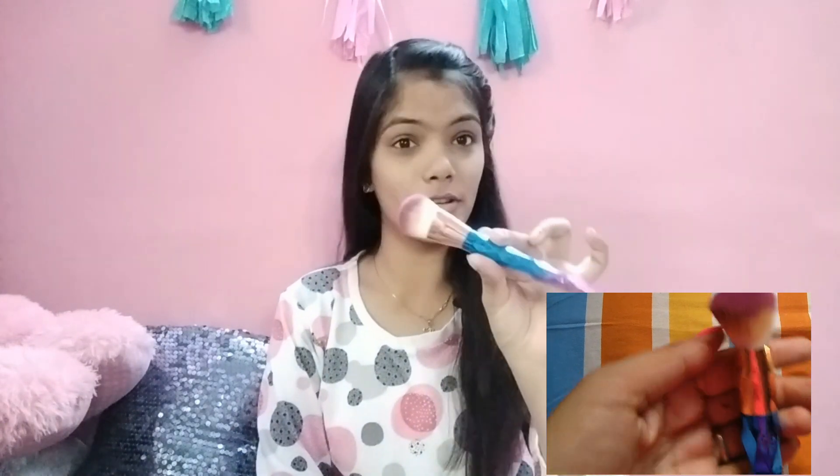This is how the second brush looks like. This is perfect for foundation — it's slightly oval in shape, while the first one is round. The bristles are so soft and you can easily apply foundation with this brush.